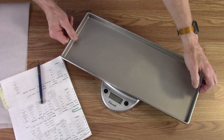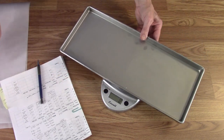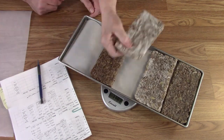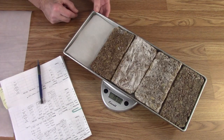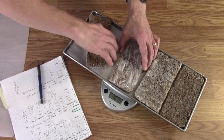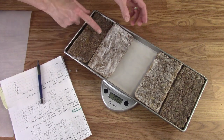Tray three — are all these the same? No, taco seasoning. Okay, I'm going to rotate this one because that's taller and I can get into there.